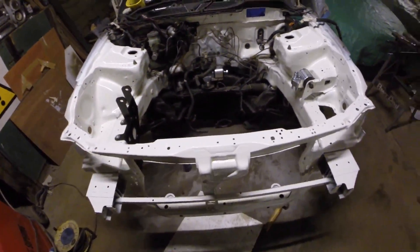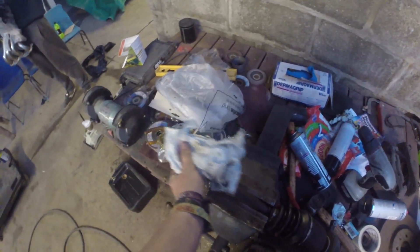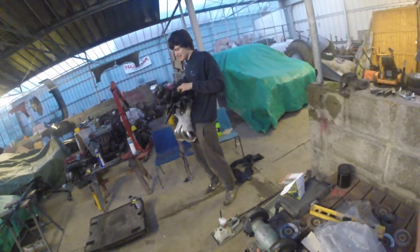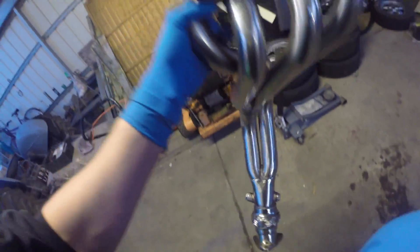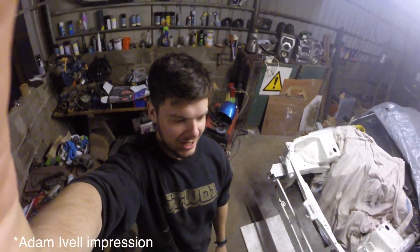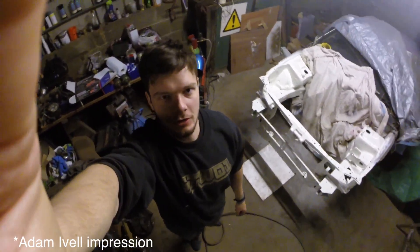Nice shiny boot rim out, fade ready, I'll fit it up. This is the hardest thing to get in. This is the K-Tuned. Adam always does this — it's like that. Sick.